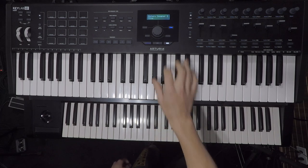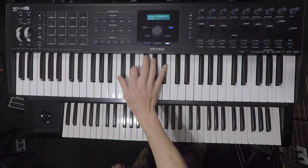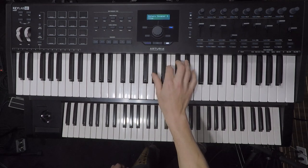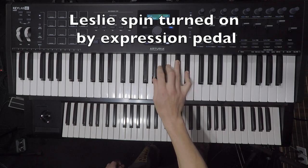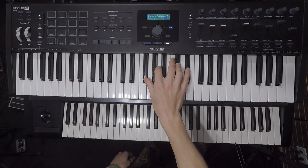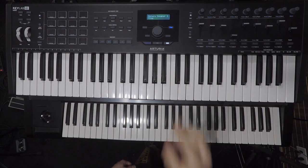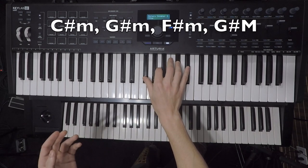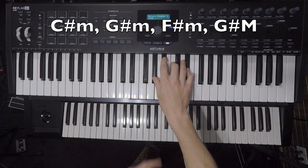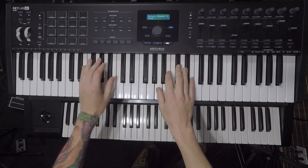The verses start with C sharp minor — this is the 3rd inversion of C sharp minor. Then first inversion of G sharp minor. Then first inversion of F sharp minor. And then G sharp major. Pay attention: the first time it's C sharp minor, G sharp minor, then F sharp minor and G sharp major. So it's these four chords played two times, and then it goes major.